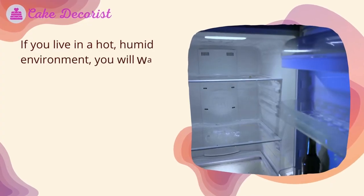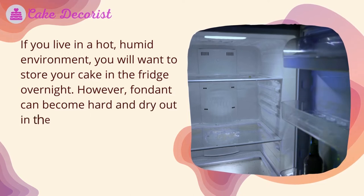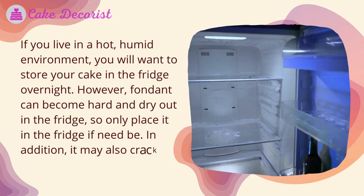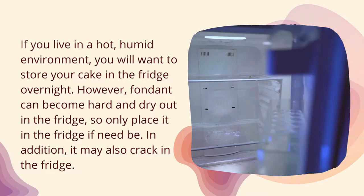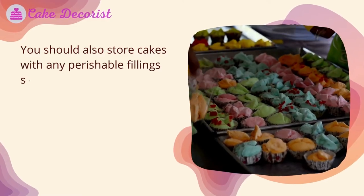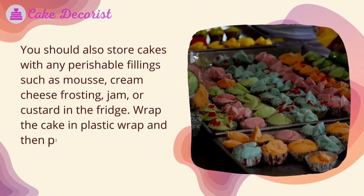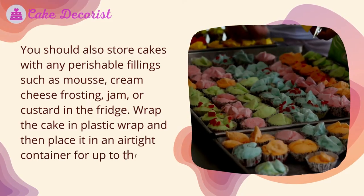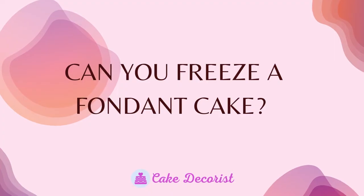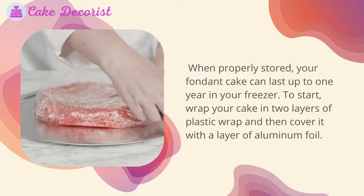You can store it at room temperature for two to three days. If you live in a hot, humid environment, you will want to store your cake in the fridge overnight. However, fondant can become hard and dry out in the fridge, so only place it in the fridge if need be — it may also crack. You should also store cakes with any perishable fillings, such as mousse, cream cheese frosting, jam, or custard, in the fridge. Wrap the cake in plastic wrap and then place it in an airtight container for up to three to four days.